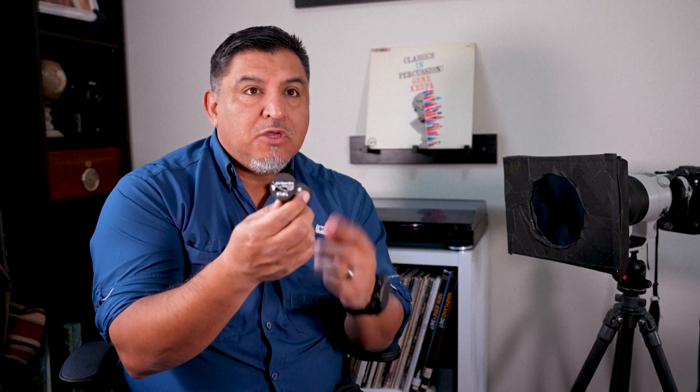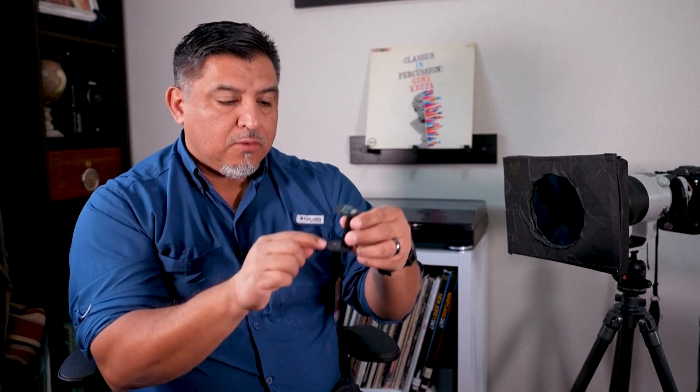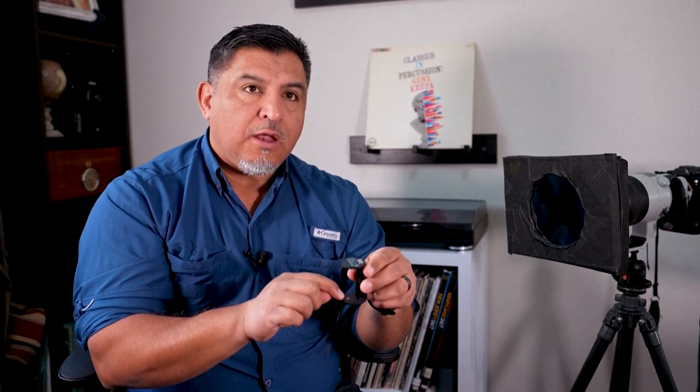It's a solar finder. What's really cool about this is you don't have to look at the sun to be able to tell where the sun is. These two little pinholes, when you line it up with the sun, it'll cast a light on the back element here.